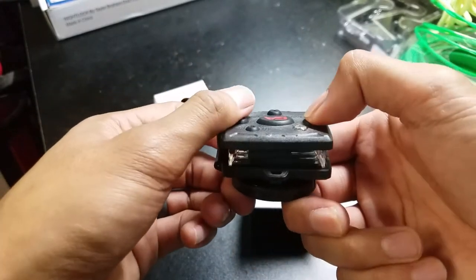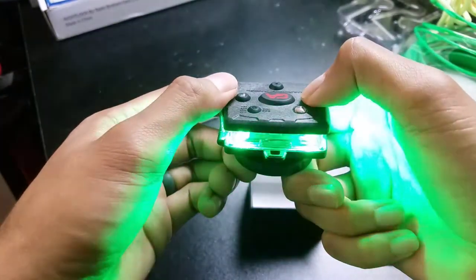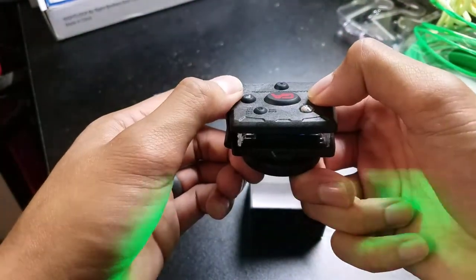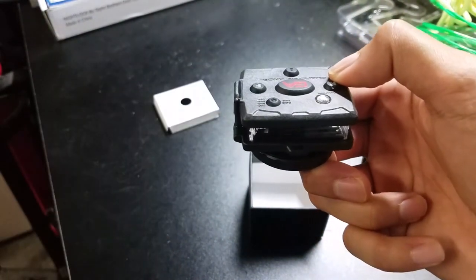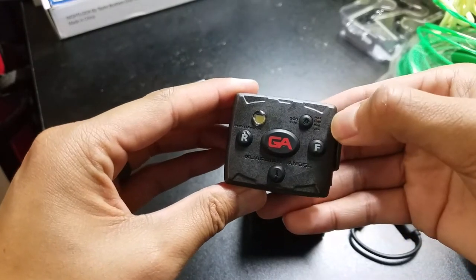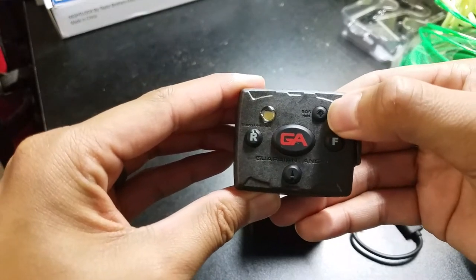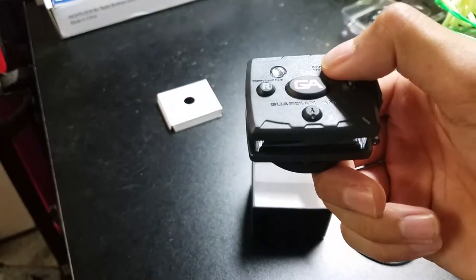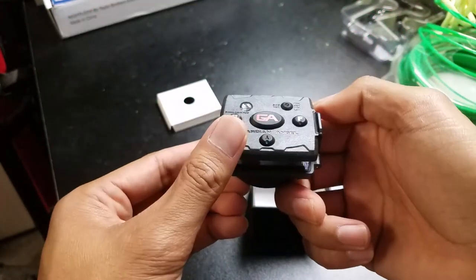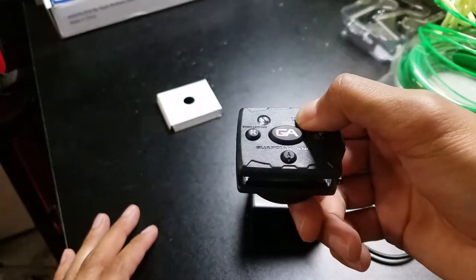And kind of the same thing for the rear: first button is constant on, second is the constant blinking, then the scrolling sequence, and the fourth is off. This button here can adjust the brightness of the LEDs, and if you press and hold it, it's the SOS — so everything will start flashing. So everything's flashing.